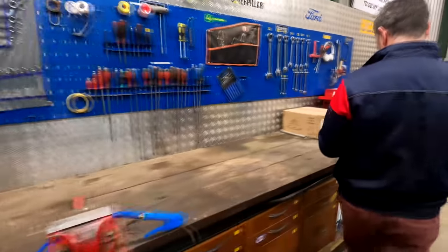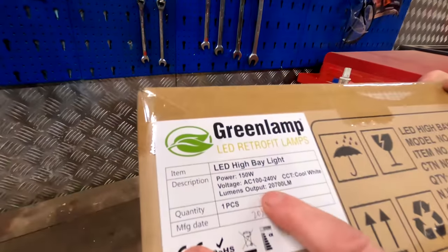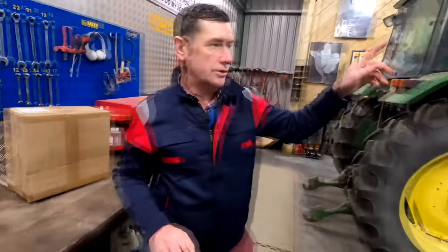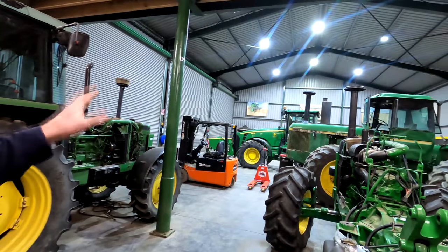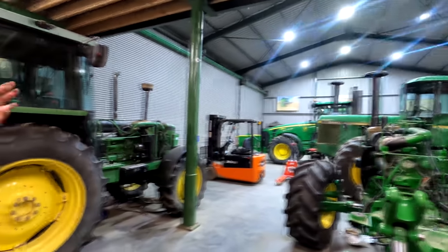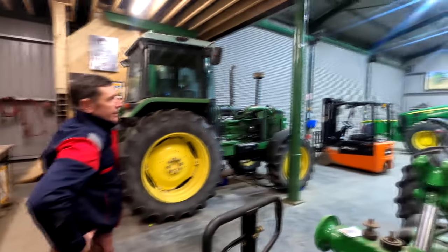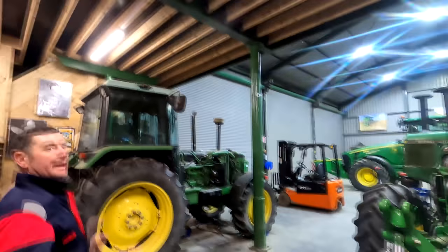Just a quick note on the lights — these are our high bay lights at 20,700 lumens. We have nine of them in the workshop, and as you can see there's no natural light in the shed, which is something we might look at in the future. We also have six fluorescents at this end, so we have a lot of great light coming through.